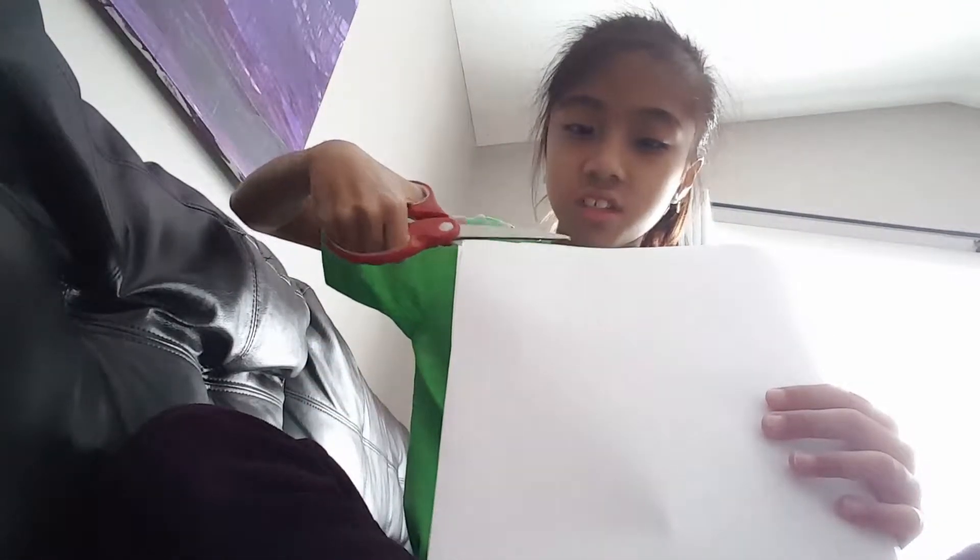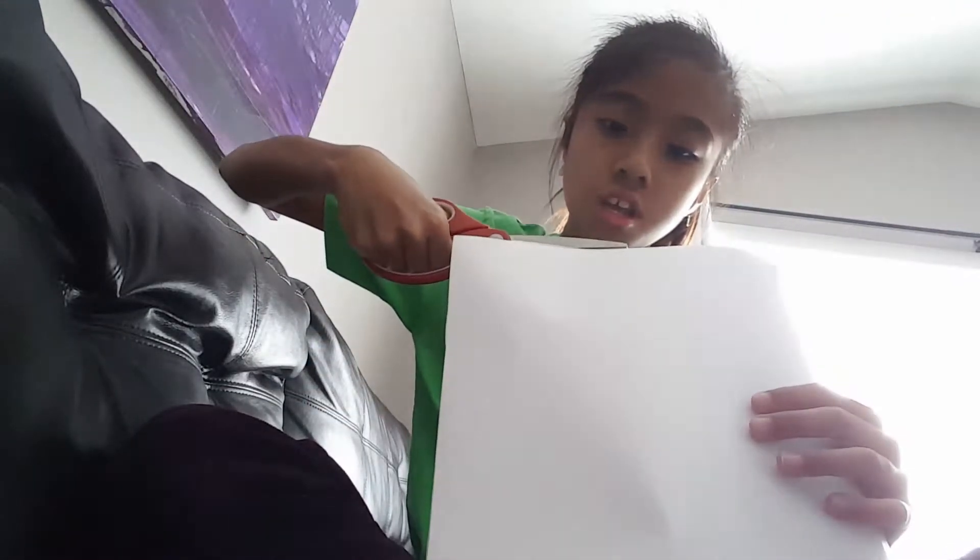This scissor is really hard. As you can see, there's like a wrapping paper. There's the wrapping paper.